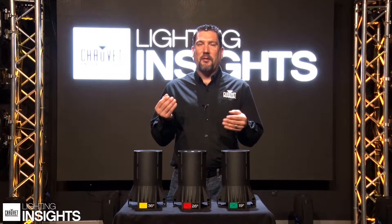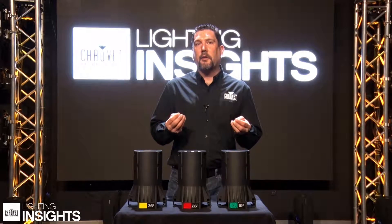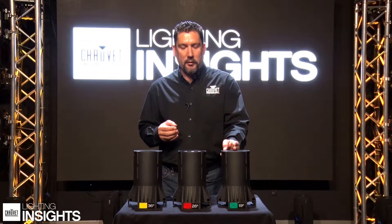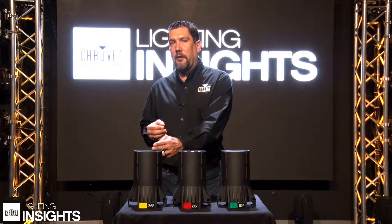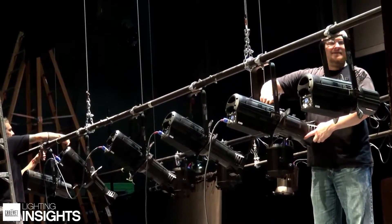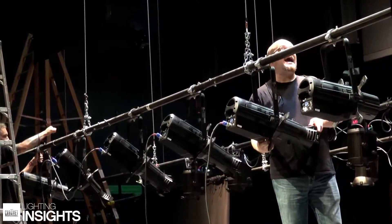Making this decision is usually part science and part art. Typically you're going to want to choose a smaller beam angle the longer distance you have to shoot. I've brought a few examples up here today — we have a 19 degree, a 26 degree, and a 36 degree lens tube. These are the most common choices that you would typically see in an installation or a job site.